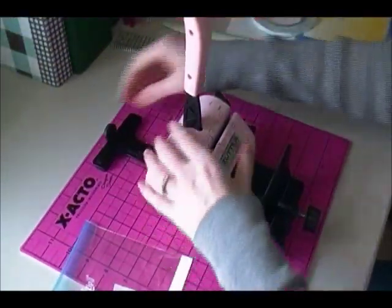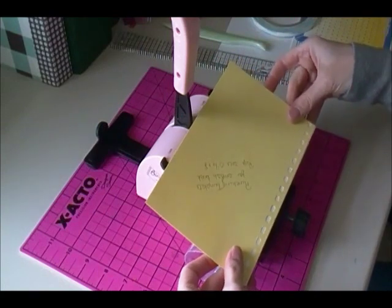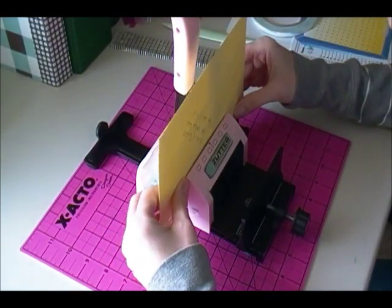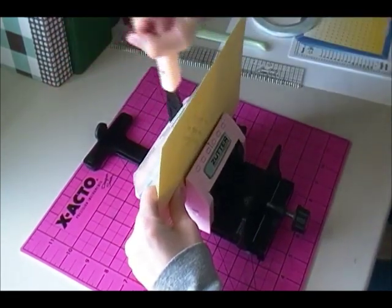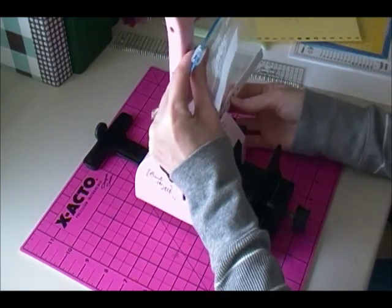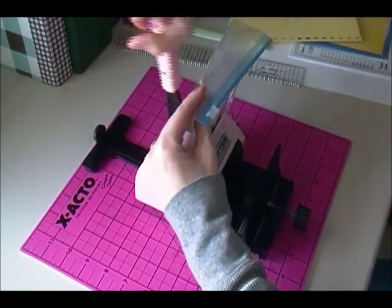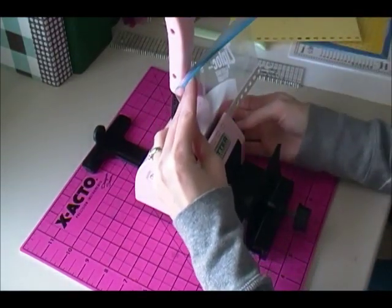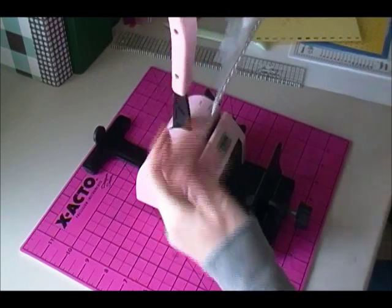We're going to go ahead and punch this. If you made a guide like I did, I'm going to take that guide and line it up here on the bottom, put it in there and get this punched. Then I'm going to move it over, line that up, punch it again, and then flip it over and punch it one more time. And there we have it — our little zipper pouch. Some of the adhesive came through, I'll try to rub it off.